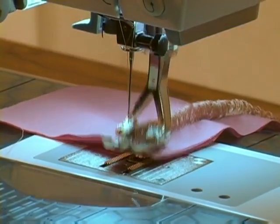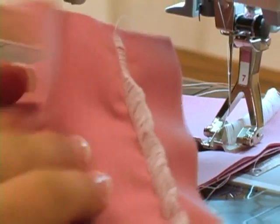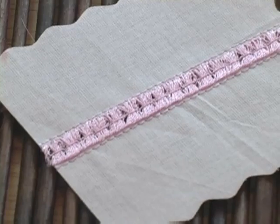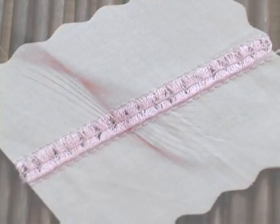When you stitch the entire seam it will look like this. You carefully take it off the back of the foot, then you open it up and pull the two pieces of fabric apart. Then you can add decorative stitches on the sides to complete the look.